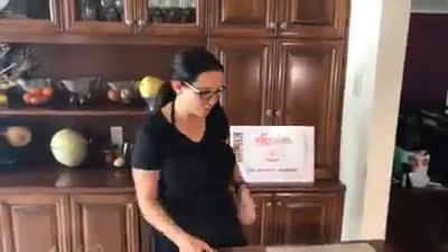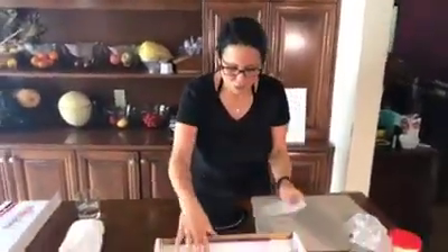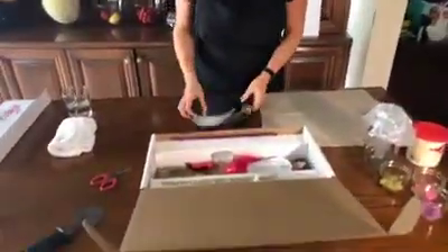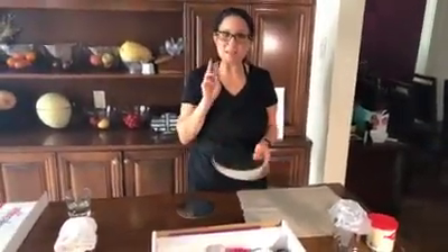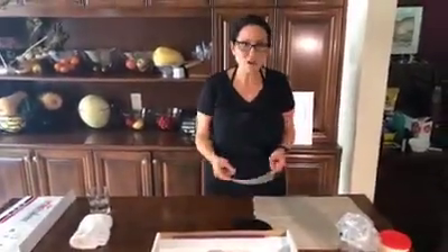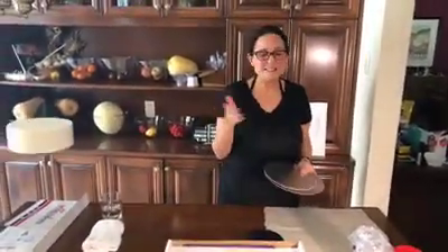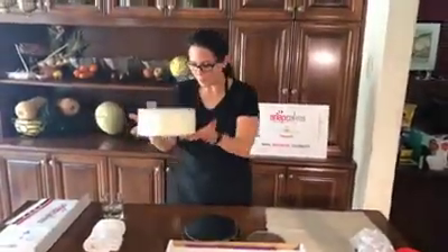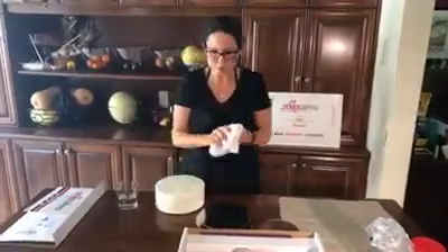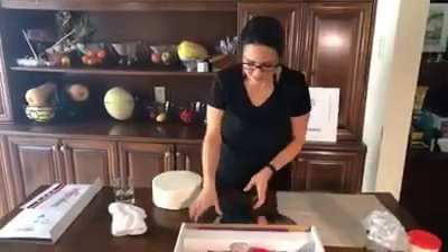So Bunny or Tammy, could somebody please bring me a cake or the cakes to start? I'm going to start to show you what's in the kit. My cake is pre-iced so I can just show you how we're going to use the kit.